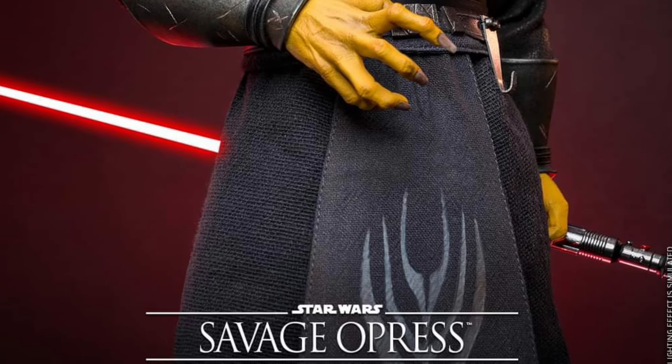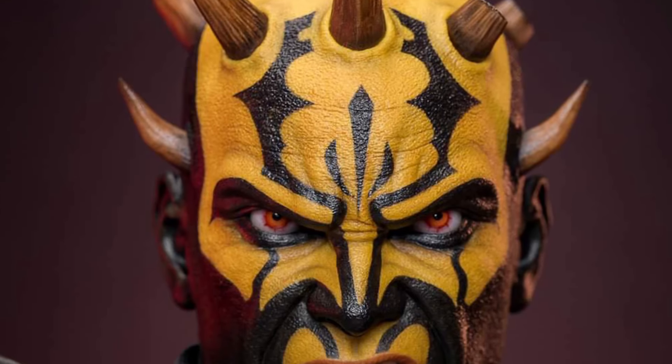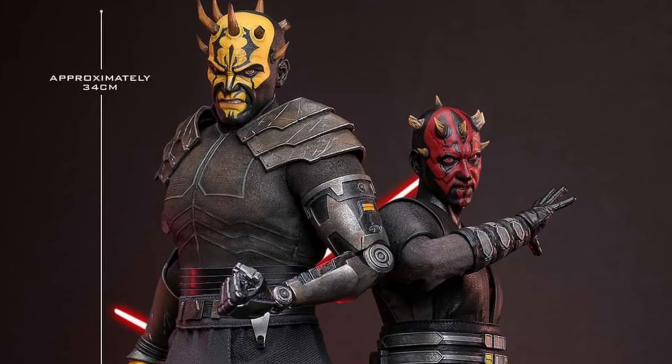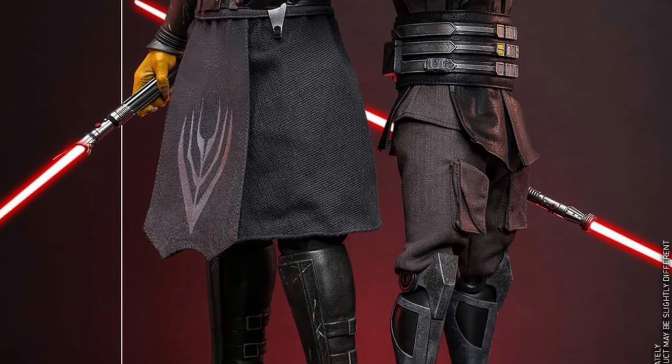I mean, you can't go wrong with this — it looks pretty cool. I definitely think this is going to hit home with a lot of fans that watched Clone Wars in the 2000s, my kids included. Honestly, it's a pretty cool looking figure, no doubt about it.